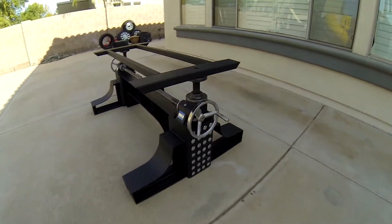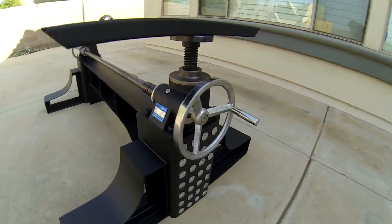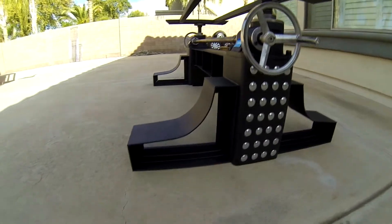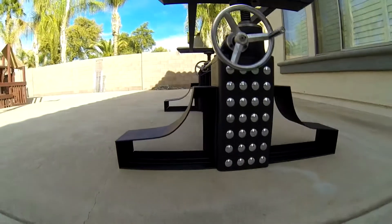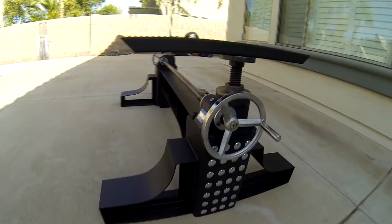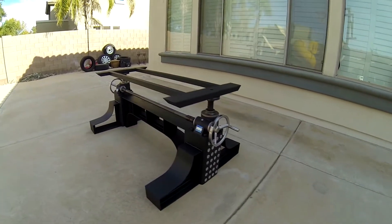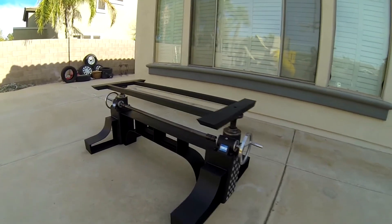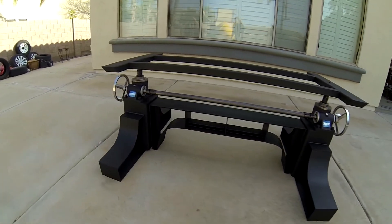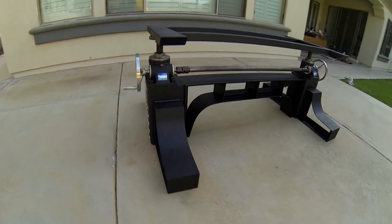It's Christmas morning, 2017. I just completed making this table base. It's out of mild steel pieces and components, with screw jacks — I'll get into that a little bit more. The idea was to create an industrial style table base that's going to support a 4-inch thick hardwood top that's 8 feet long and 42 inches wide.